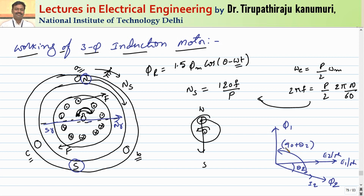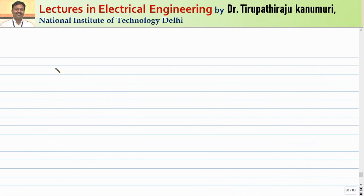Due to the interaction of the stator and rotor fluxes, a torque is produced. The angle between the two fluxes is (90° + θ2), so the torque is proportional to φ1 · φ2 · cos(θ2). This torque causes the rotor to continue rotating in the same direction as the rotating magnetic field.